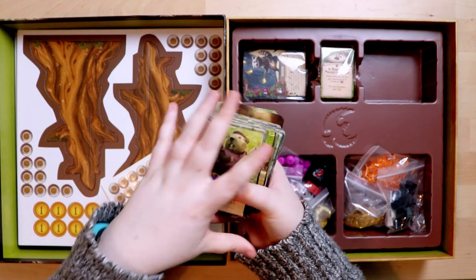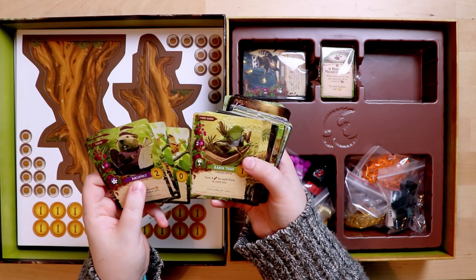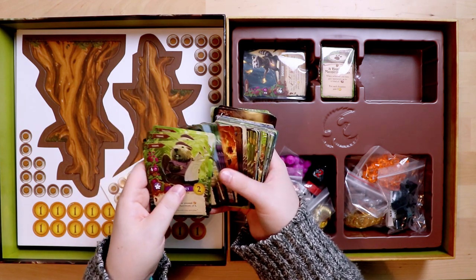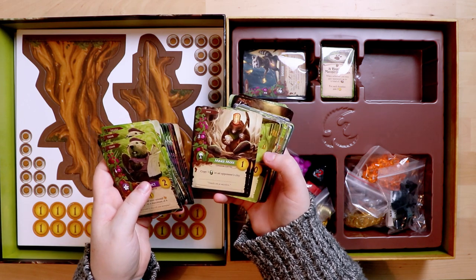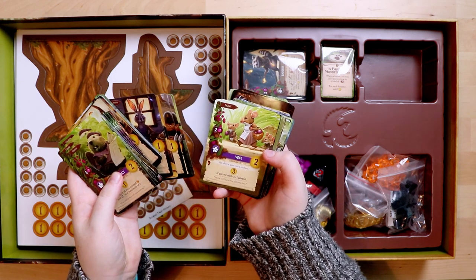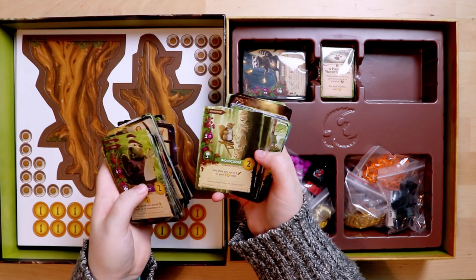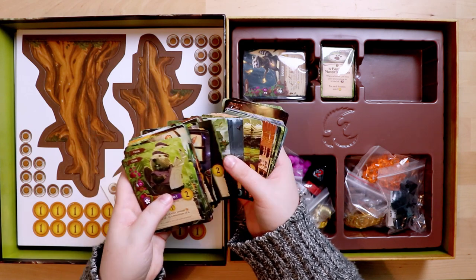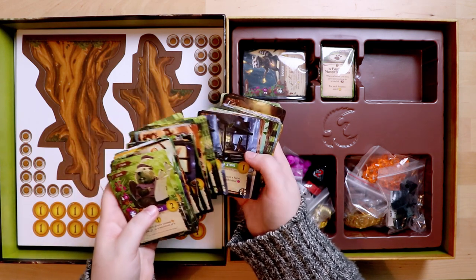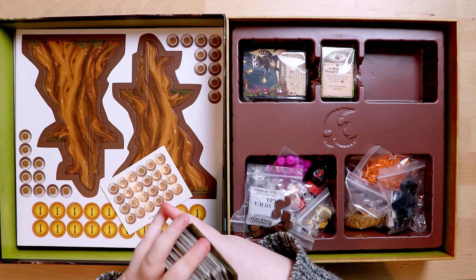So what kind of stuff is on the cards? We have an architect, a barge toad — these are very cute — and the payment costs are clearly shown. There's a university card. It's definitely like a tableau-builder kind of thing. Look at all the little critters: a wife card — 'may share a space with a husband' — a parable, a wood carver. I can't wait to play this; the art is just stunning.